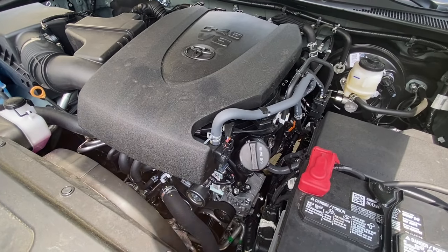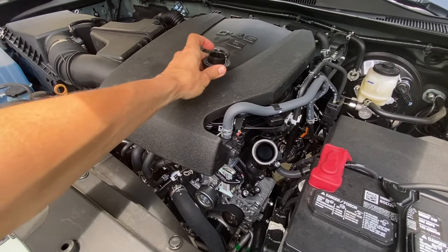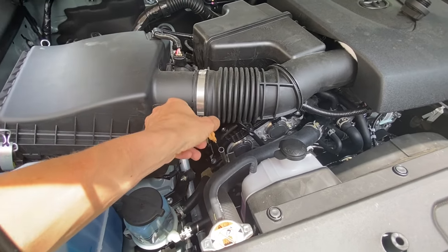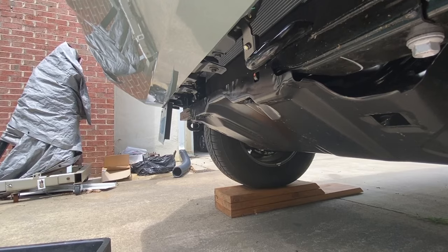The first things you want to do: open up the top of the engine and set the cap aside, then pull out the dipstick slightly to allow air to come in from the top of the motor when you drain the oil. On the bottom of the truck there are four 12-millimeter bolts that we need to remove for the pan.